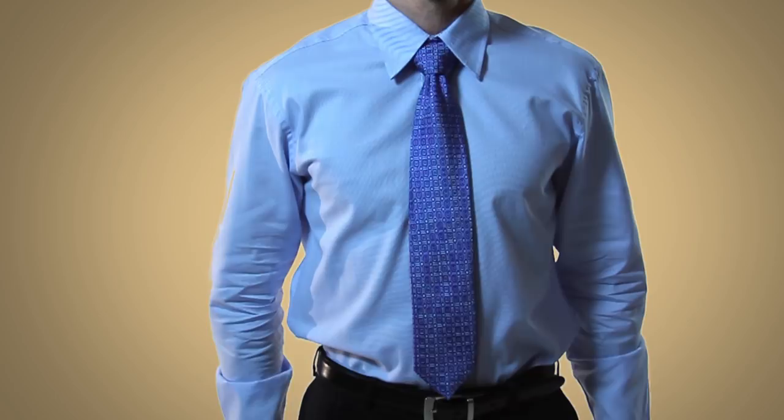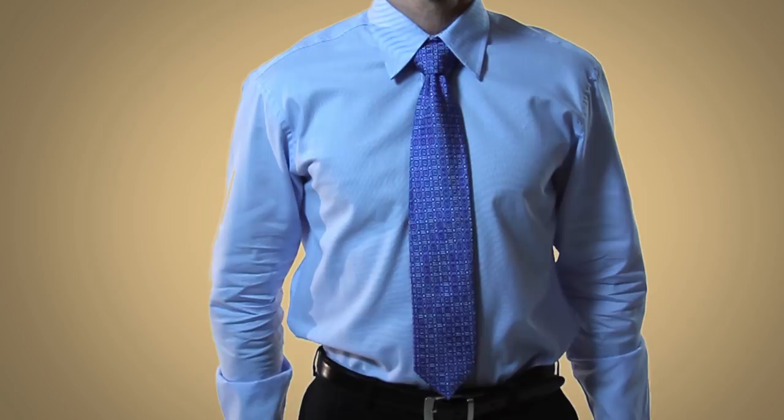To see the other knots in this video series, be sure to click the link in the bottom right-hand corner of your screen.